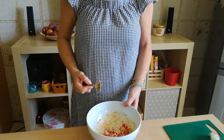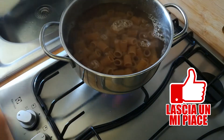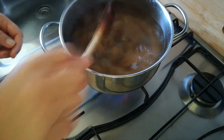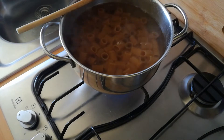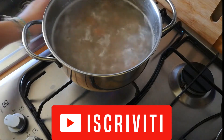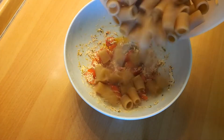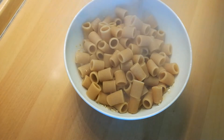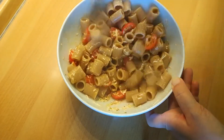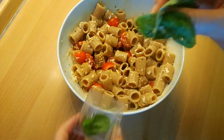E adesso andiamo a cucinare la pasta. A questo punto scoliamo la pasta e la versiamo nel condimento e mescoliamo. Completiamo con delle foglioline di basilico fresco.